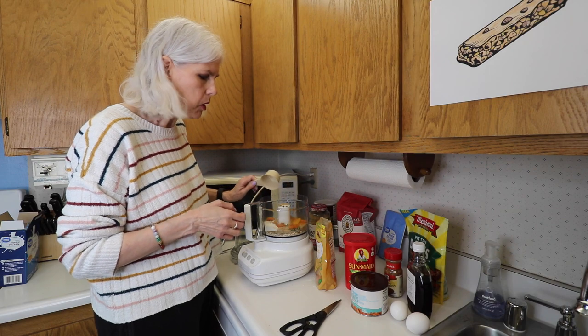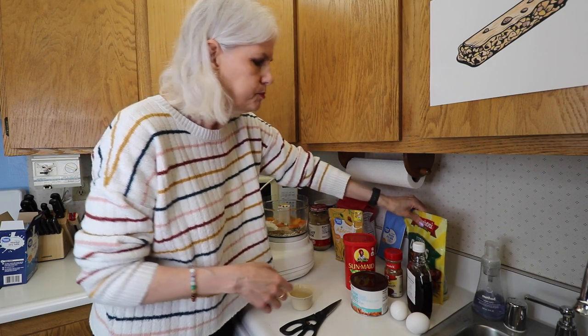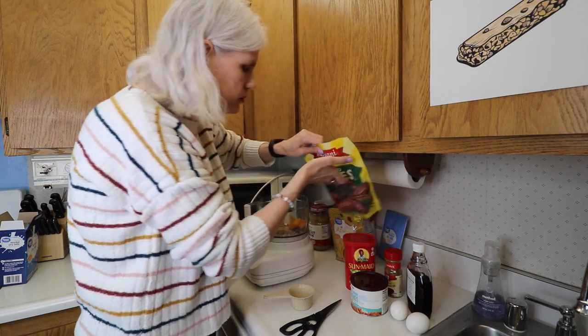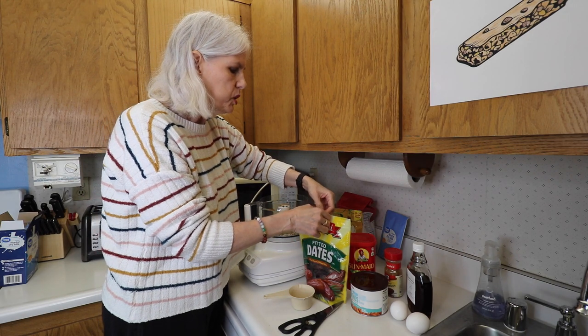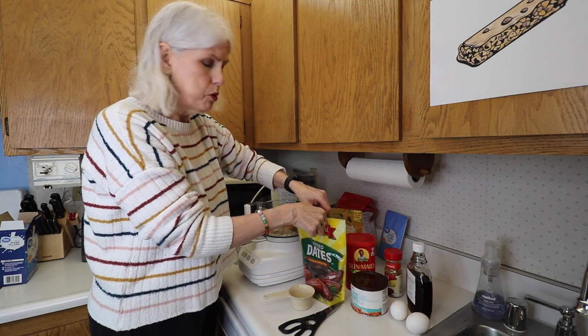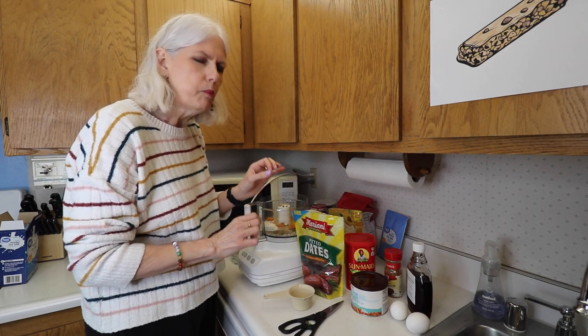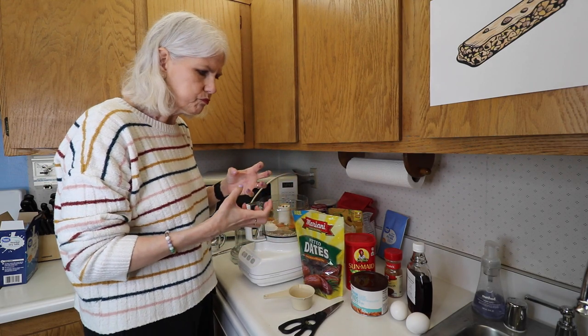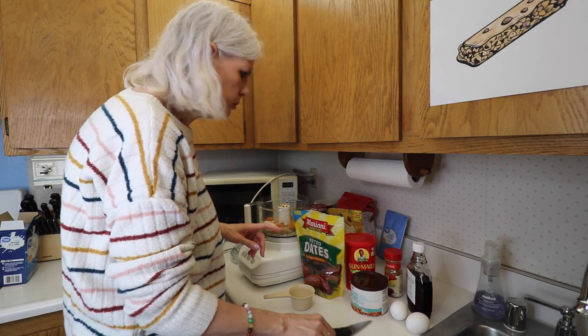I'm going to just try one. I've kind of learned from doing my black bean brownie recipe that less is more, like doing the dates and stuff. Usually I was adding just a little bit more but then it made it super thick. So I'll just do a little bit less.